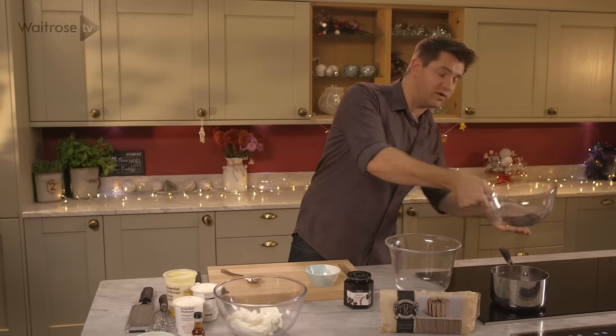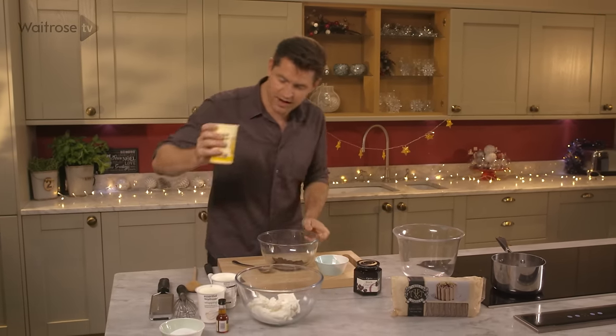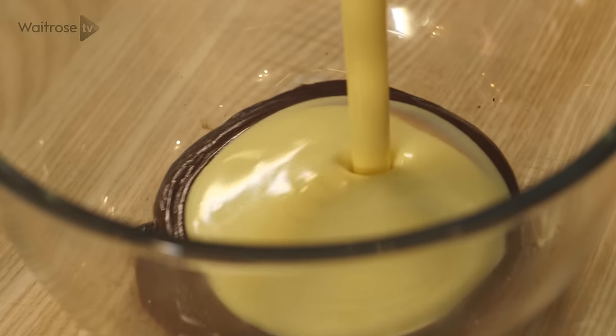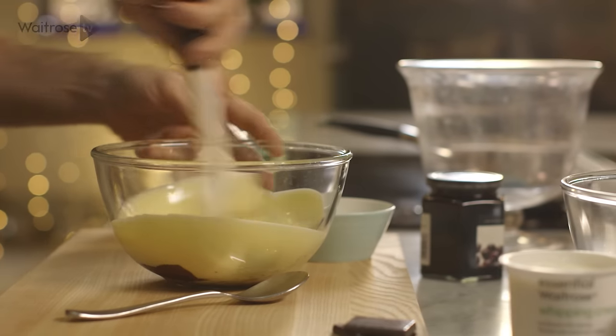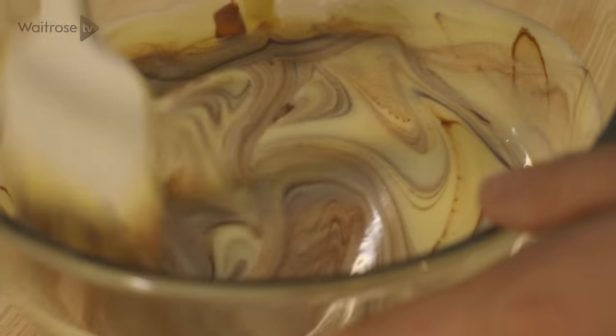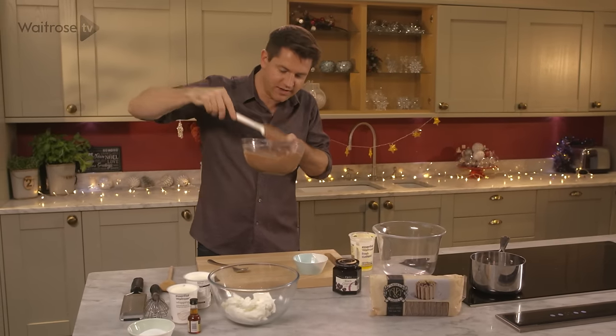Now to start off, I've got some chocolate that's just melted here, so using dark chocolate, and then I'm going to add some custard to that. This is going to make one of the layers in the trifle, because no matter what you're doing, if you've got a trifle, you've got to have custard in it. So just stir all that together. Once that's all mixed together, you're going to have this delicious chocolate custard.